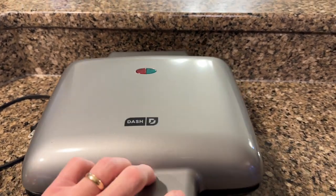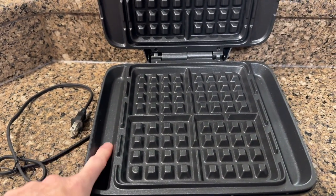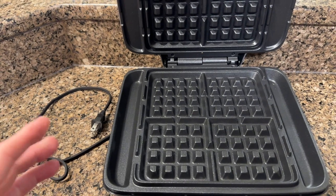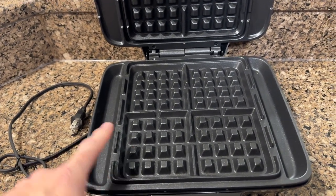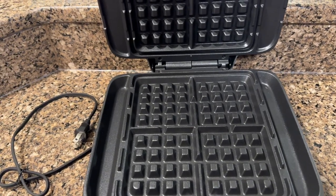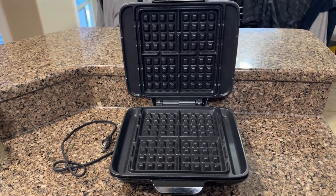The thing that is so lovely about this machine is it has the trays here on the side. A lot of times with the smaller Dash Waffle Makers, it leaks out over the side, but this one has a nice tray that any kind of excess goes on the side. This thing is just so absolutely wonderful.